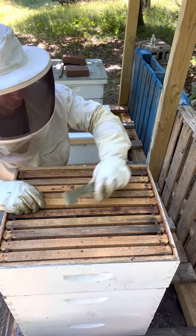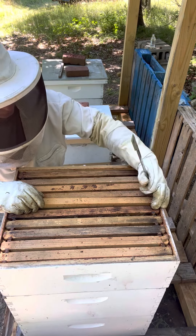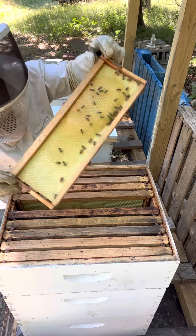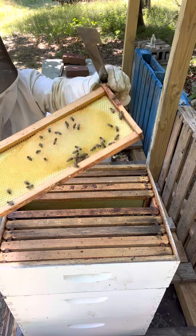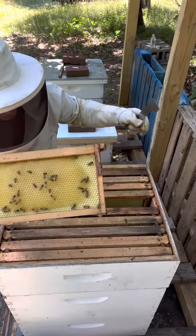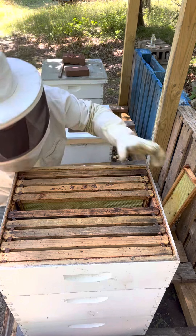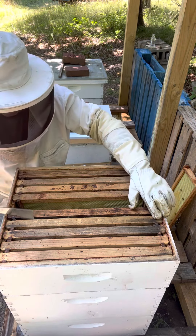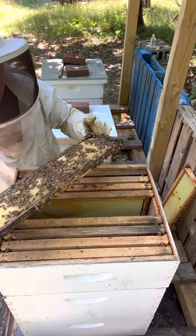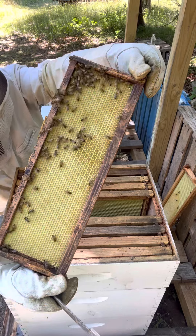I want to check the ones in the center if I can. Yeah, there's nectar in there. I just want to see how much work they have to do. Oh, this one has some weight in it — oh yeah, there you go.